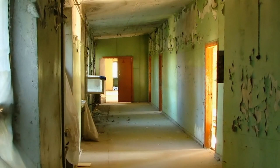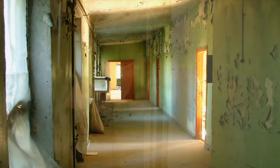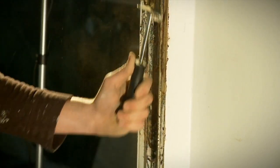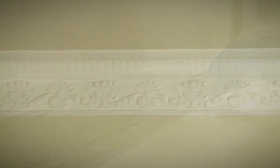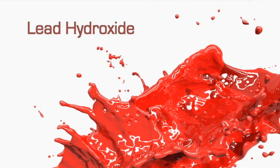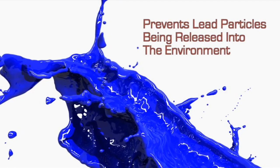In pre-1960s properties, the paints used may contain lead, which can cause an even greater health risk when the fumes and dust are released into the environment. Using a chemical paint stripping product such as Peel-A-Way 1 to remove old lead-based paints is an excellent choice. Peel-A-Way 1 converts the lead into lead hydroxide and prevents harmful lead particles being released into the environment.